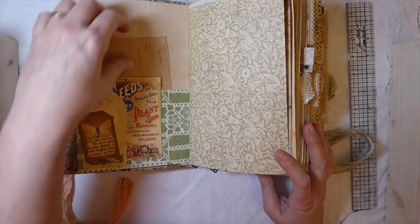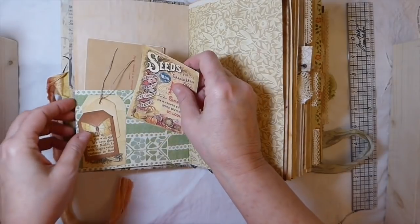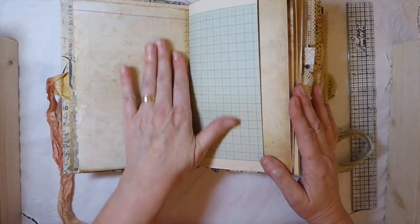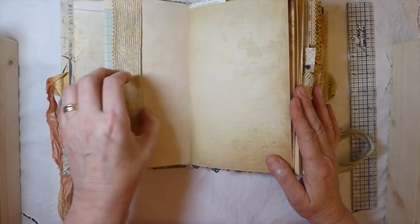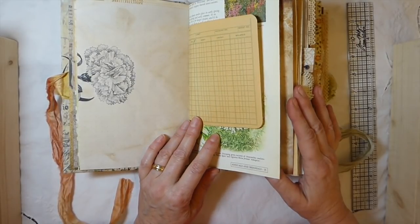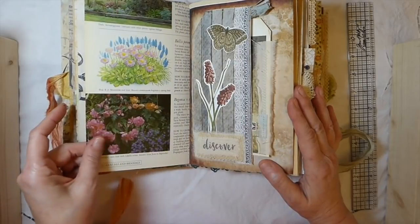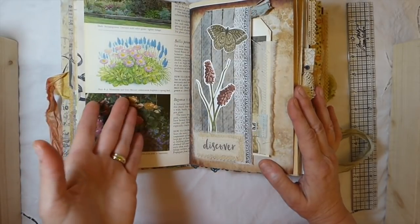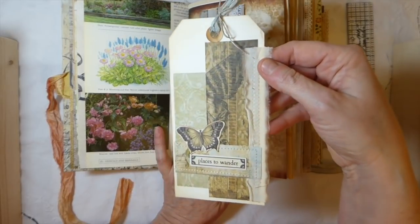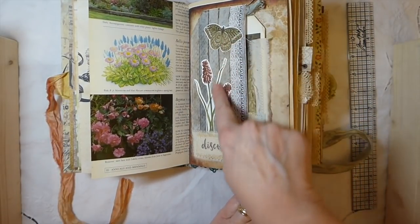I've got a nice mix of journaling cards here, and I've created another little pocket with that tag. Lots of digital papers, scrapbooking papers, lots of vintage trim, and there's a tuck spot there. I've tried to line everything that was white — I've backed it so there is no white in this. There are lots of vintage pages from various flower books and horticulture books. Here I've done a collage tag using some of the 49th and Market papers, and then I've collaged here.